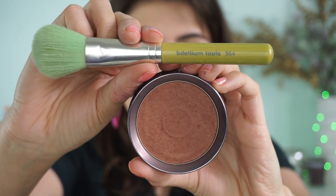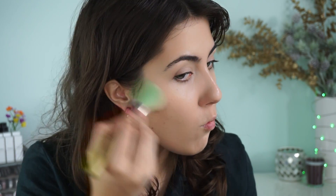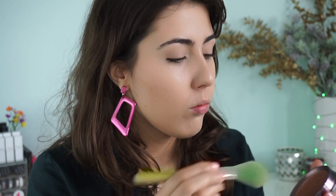Then with the Delium Tools 964 brush and the 100% Pure Cocoa Pigmented Bronzer — I love that stuff so much because it makes you look so bronze, which I really need here. I'm taking that into the cheekbones, the temples, and underneath the jawline — all the usual places.